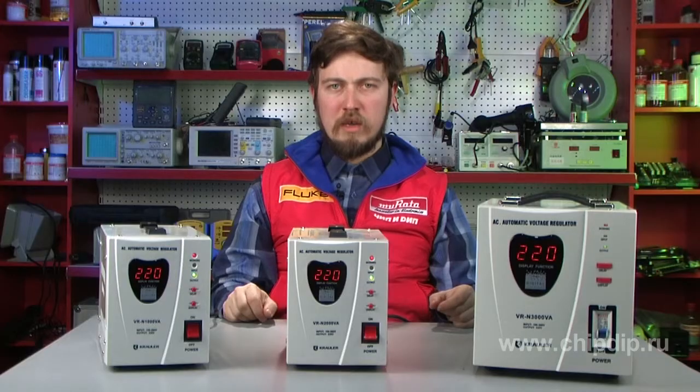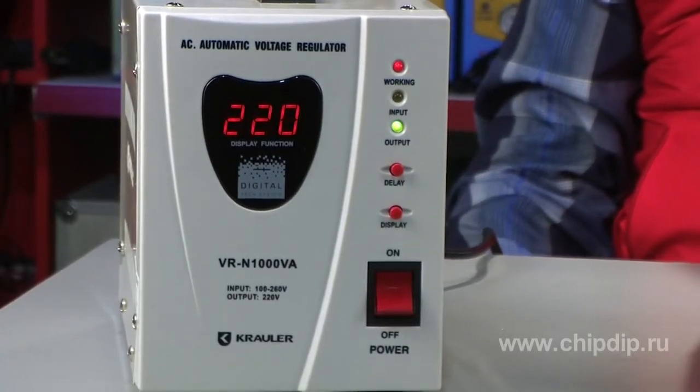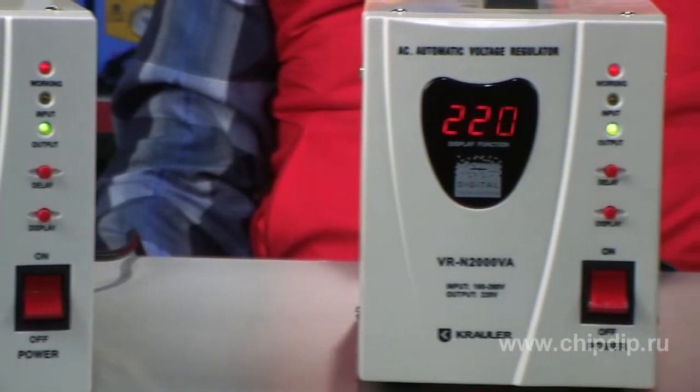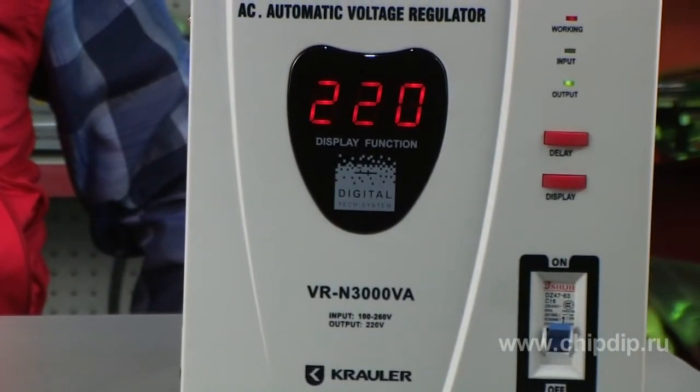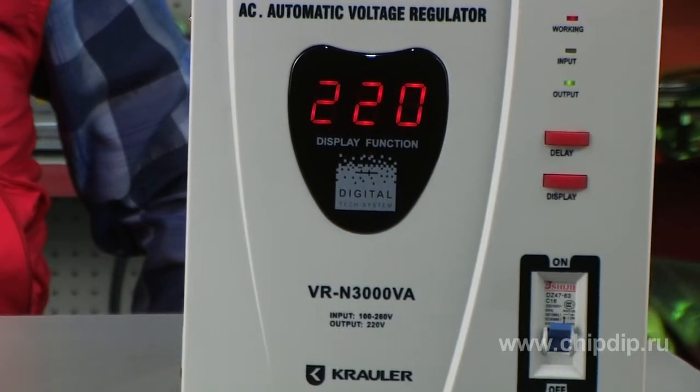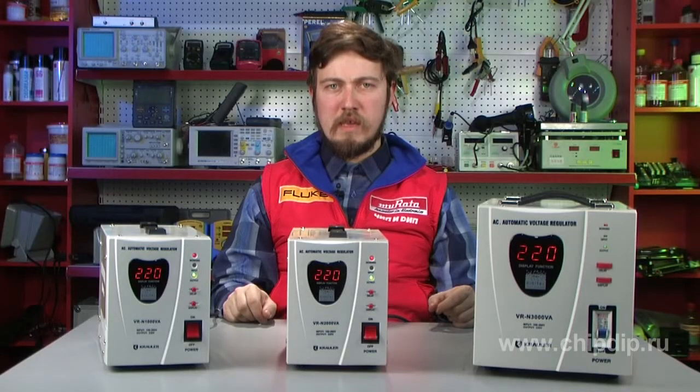There are three different power options for Corolla Stabilizers of the N-Series – 1000, 2000, and 3000 volt-amperes. The higher the power value is, the higher the total power and the number of various devices which may be connected to the Stabilizer.